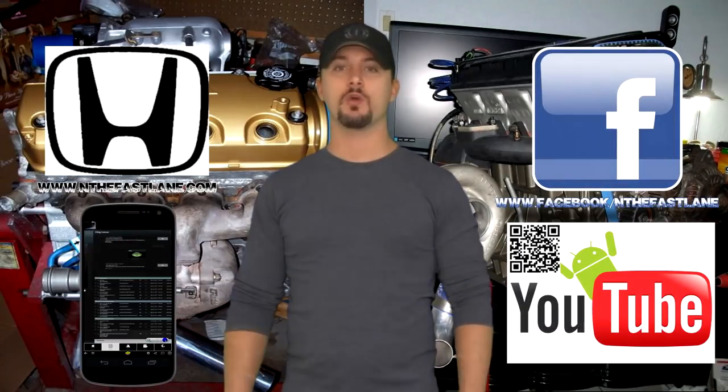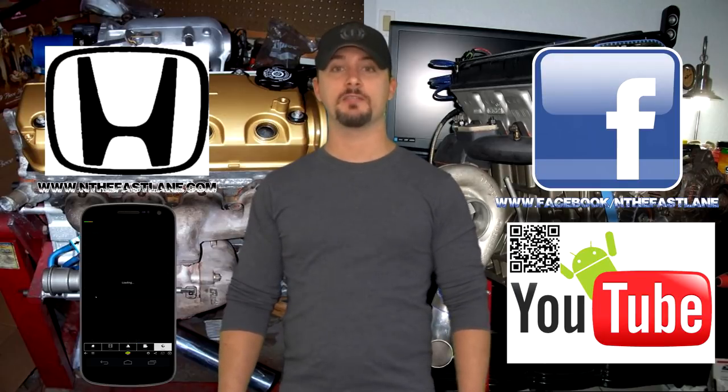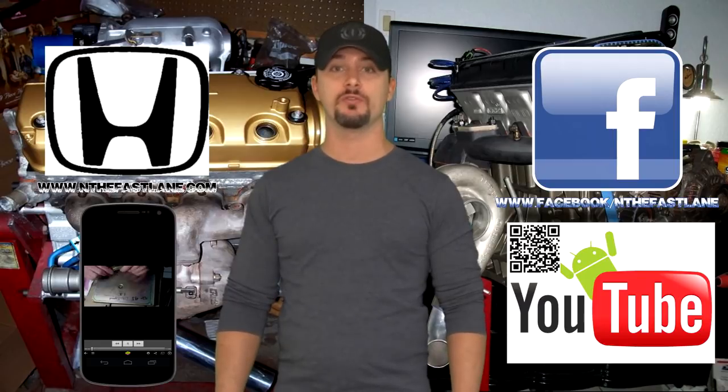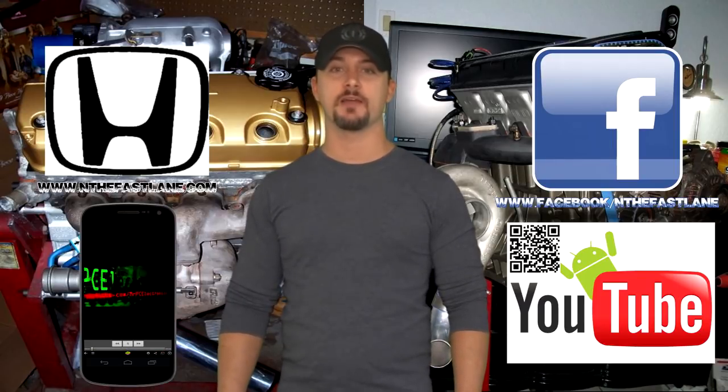Hope you guys enjoyed this video. Go ahead and comment, like, and subscribe. Also, don't forget to check out my Facebook page, website, and Android app — all that can be found on my YouTube channel in the about me section. I'm in the fast lane, and I'll see you guys next time.